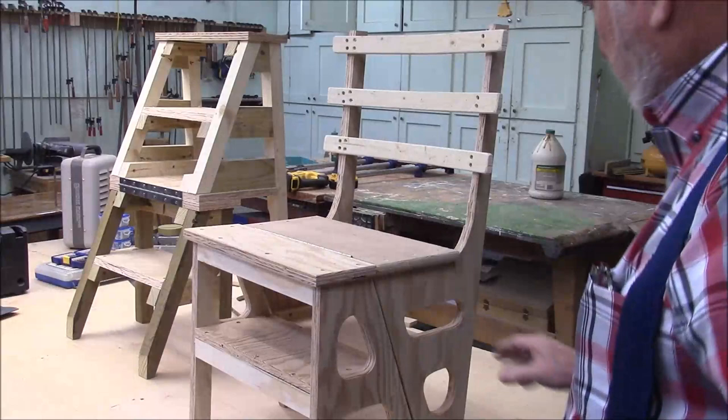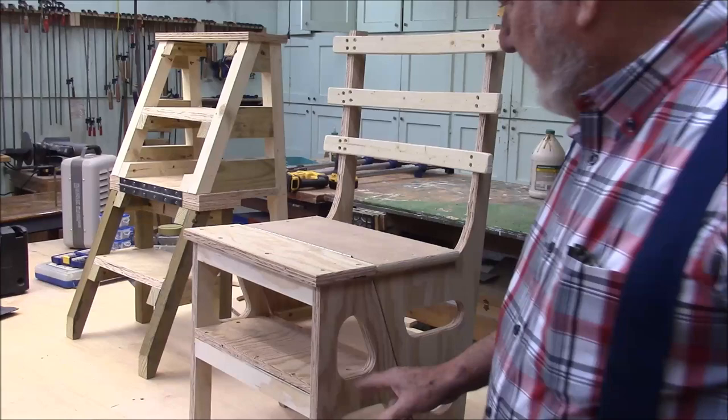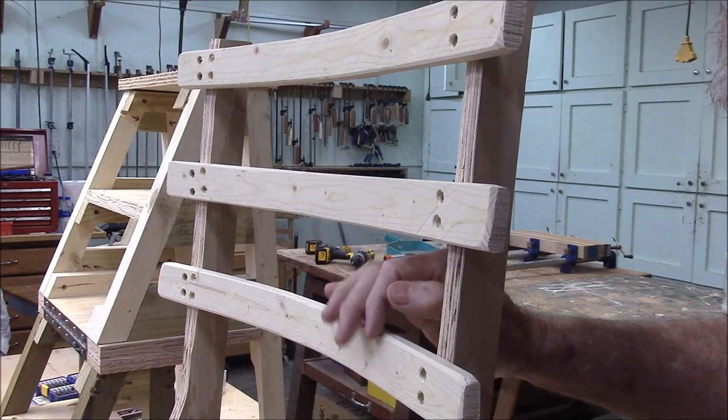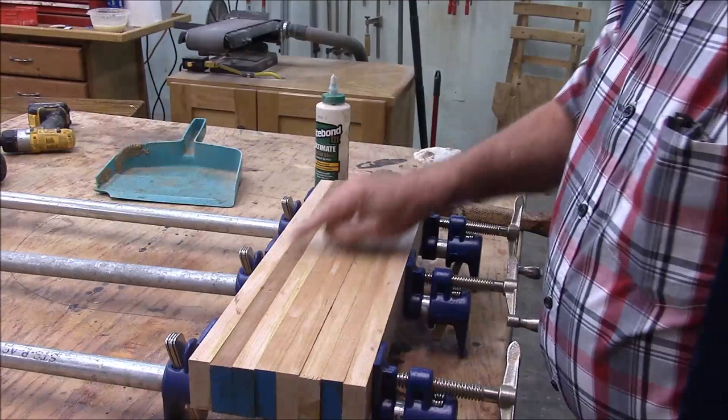What I'm going to do is make the outer frame — the two stiles — out of solid oak, and then the seats and the treads for the ladder part we'll make out of cherry. First thing we have to contend with is the chair back, because it's bent, so we need to glue these up. I've got some strips of cherry that I glued together, and now we're running them through the table saw to rip off strips.